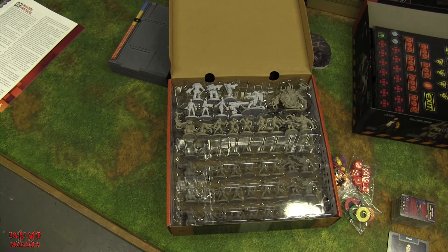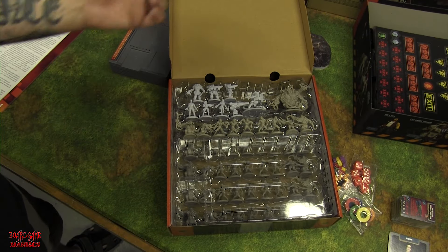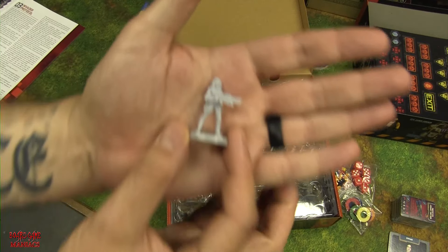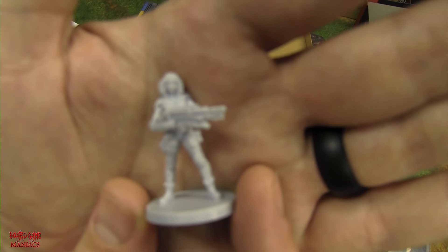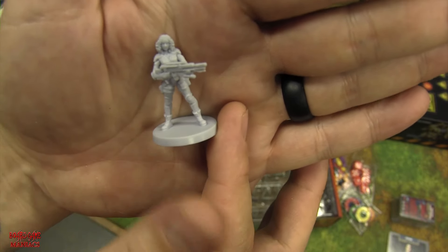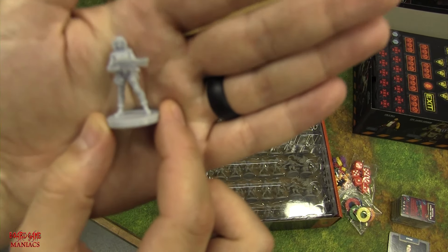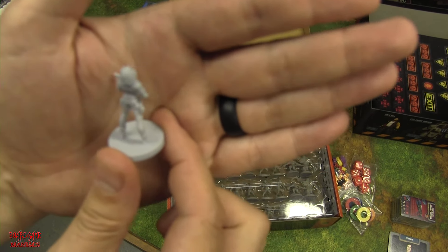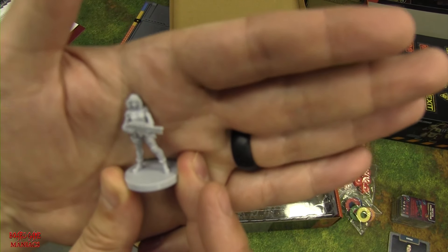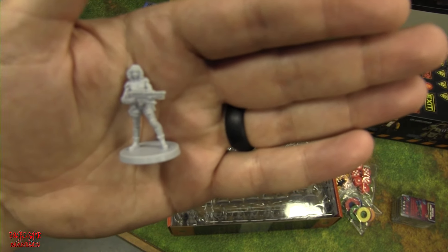Last but not least — the miniatures! Brown colored for aliens, light gray for heroes. Looking at Vivian's miniature, Cool Mini or Not always delivers nicely detailed sculpts. Interestingly, they still only have numbers on the bases rather than names, so you'd need to paint or label them. The back of the miniature matches her card art well, and her weapon looks like a very heavy gun.